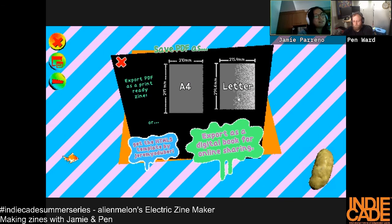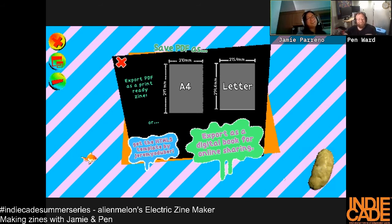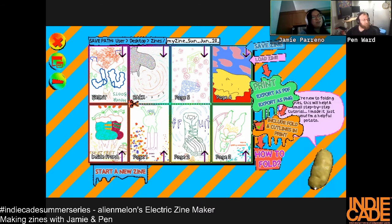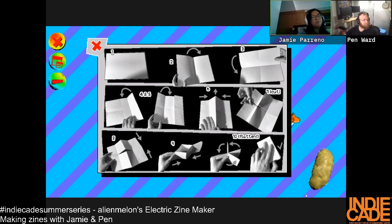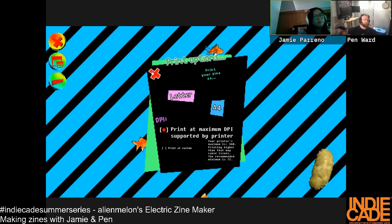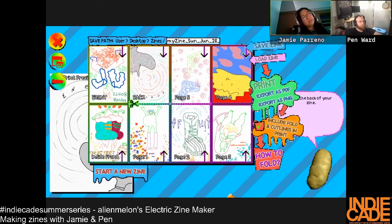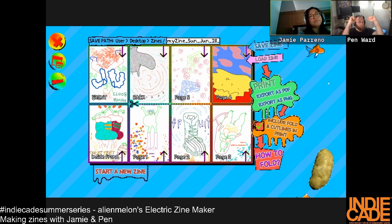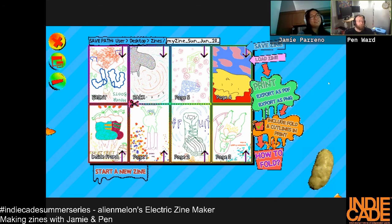We can just look at the zine — this is what it would look like. This is how you fold the zine: you cut this thing in the middle of your paper and when you fold it it becomes a book. If you're doing it at home you should be able to print it out, or do a digital book, and then trade it for other zines.